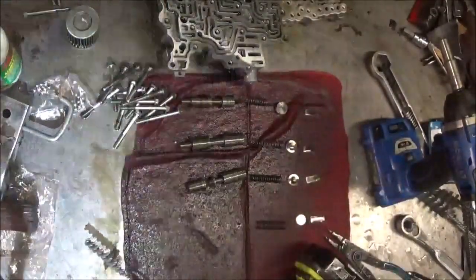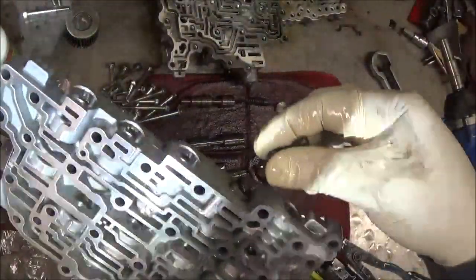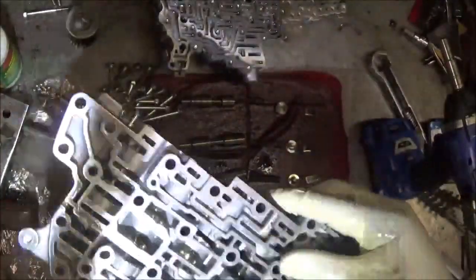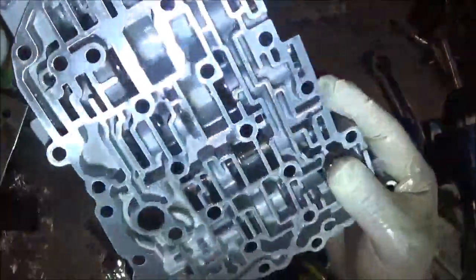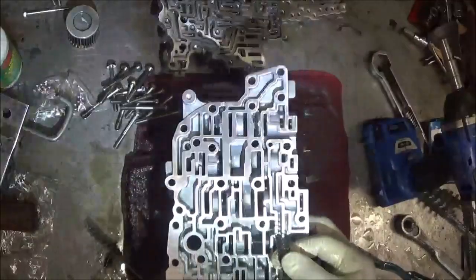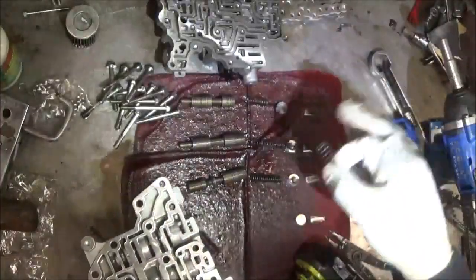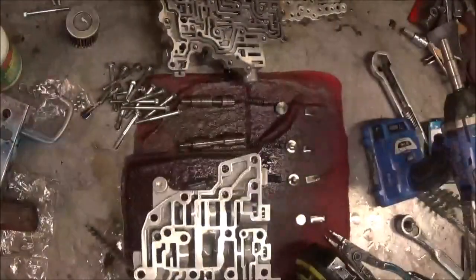Now for the last one. Put a little oil on here. Let's put this in and see if it moves. This one wasn't bad at all. Yep, you can hear the click on there too. So I'm happy with this. Let's start putting all these valves back in, and we're going to go to the next valve body. I'll let you see what the valves are in case you get mixed up putting valves in.